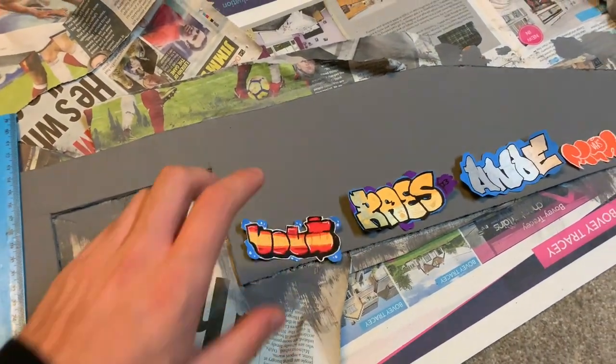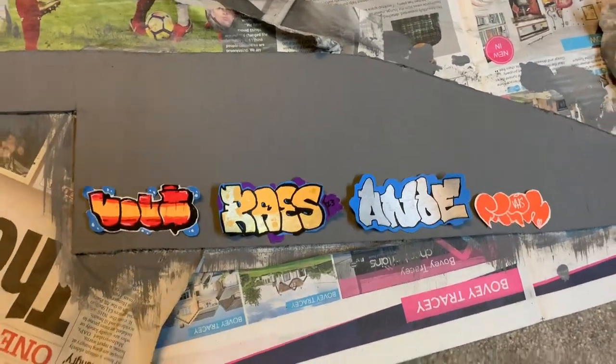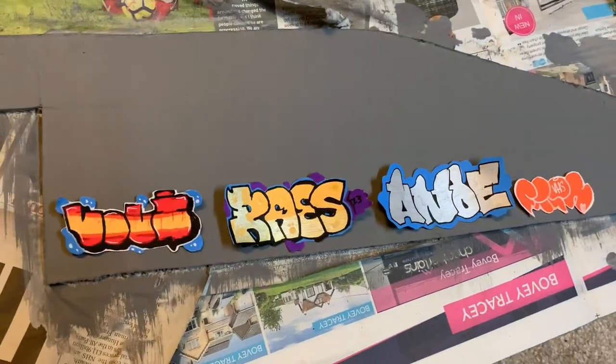Over here are some graffiti stickers. I make these - I've just started a business where I'm selling them, so if you're interested do let me know. We're going to be sticking a load of these along the bottom later on. I thought I'd just show these for scale - I think this is going to look quite good.